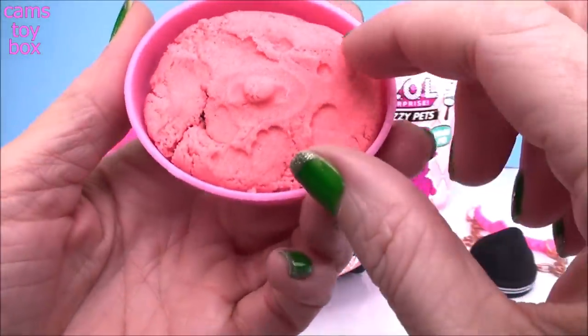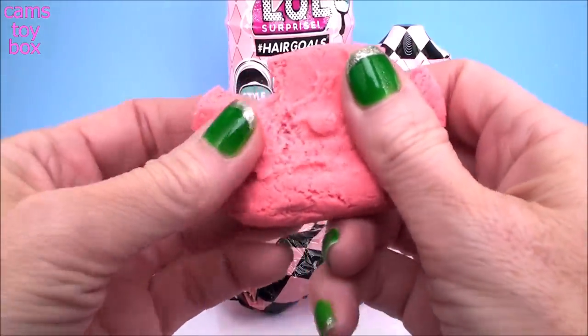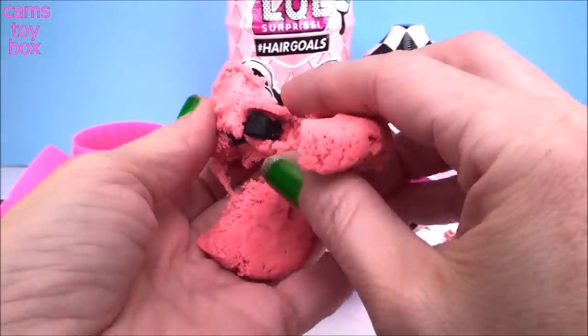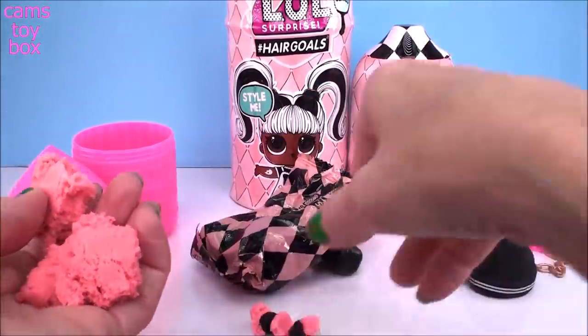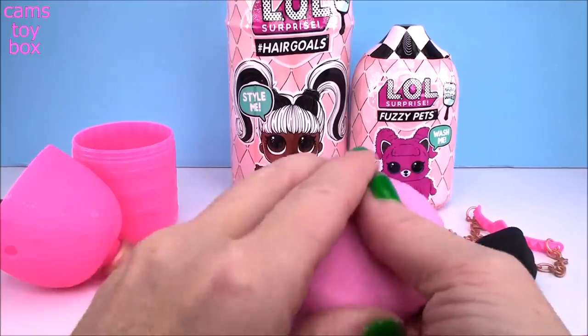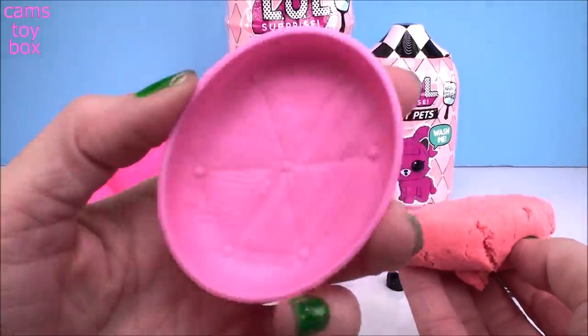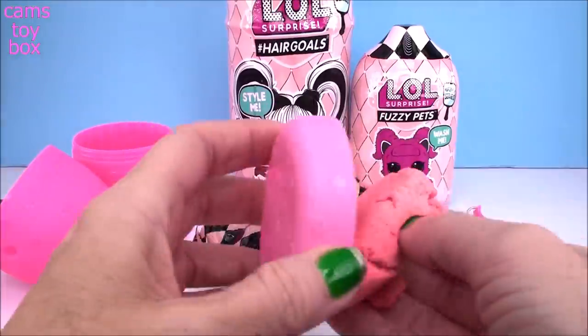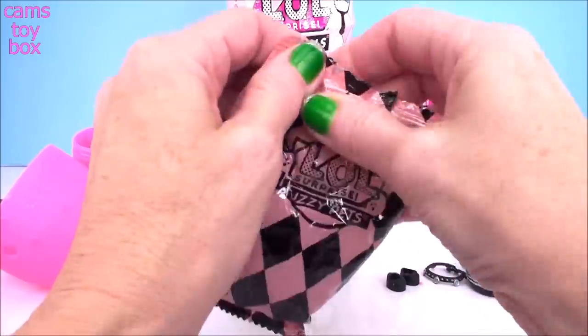This one doesn't look as nice as the other pets — looks like somebody else was already in there. I'm going to pull it apart. We have two shoes, again in just basic black. I kind of like this. I don't know, I have a feeling this is going to be used for something because it doesn't look like a little pet bed. You can take this out. I have to look at the directions — I haven't done that yet. Let's check out where our pet is at.